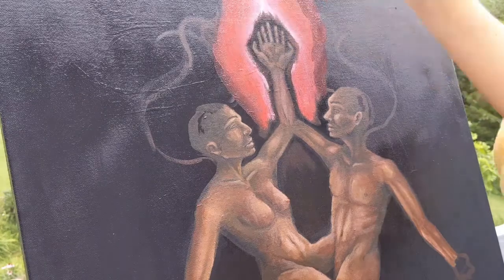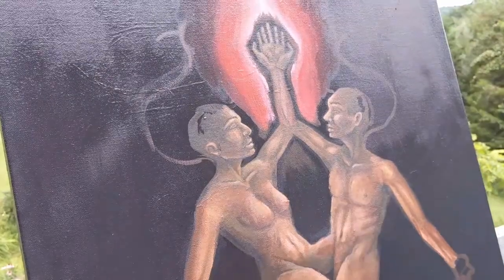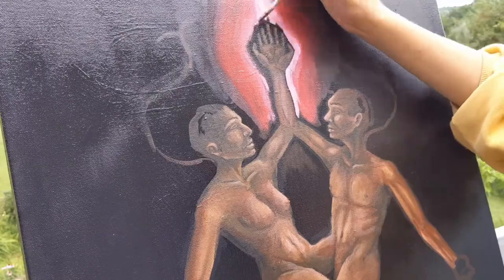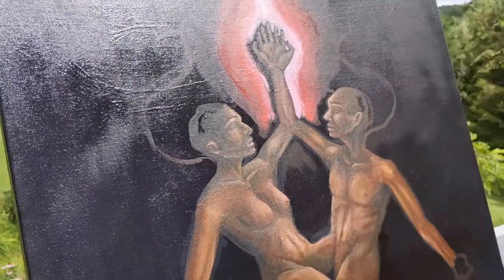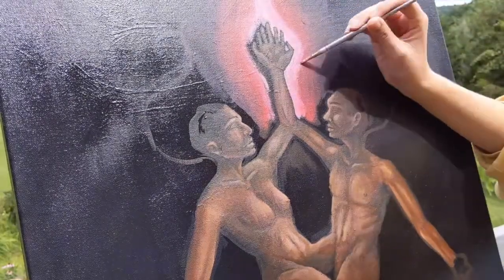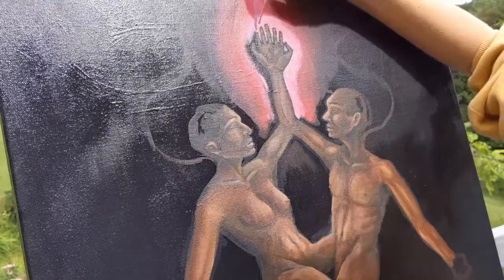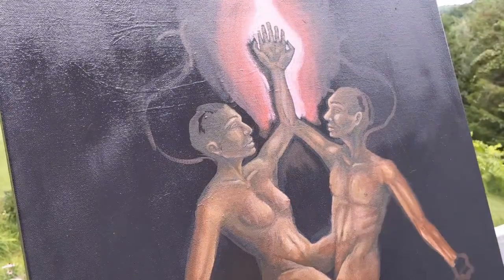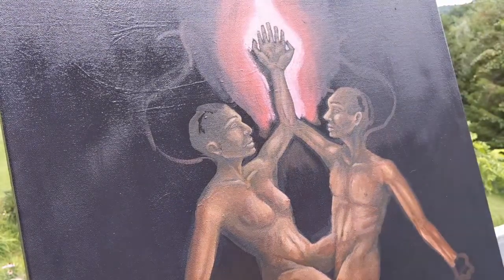Even if it's not painting or drawing or whatever, there are so many ways that people can express themselves — some people do it through their work, some people paint, some people draw, some people make music, some people write, some people do welding and glassblowing — there are just endless roots for creative expression.